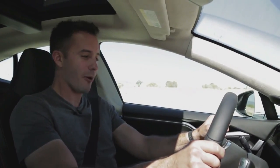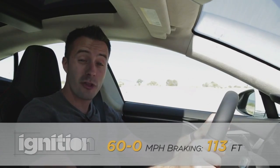And now for our 60-to-zero braking test. Very good stopping power — our best stop was 113 feet.